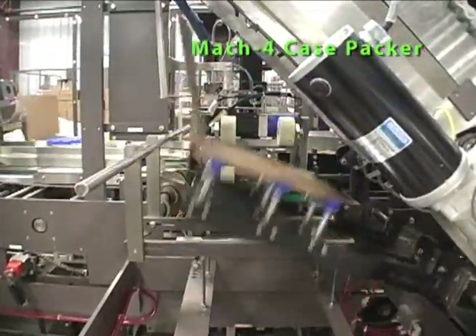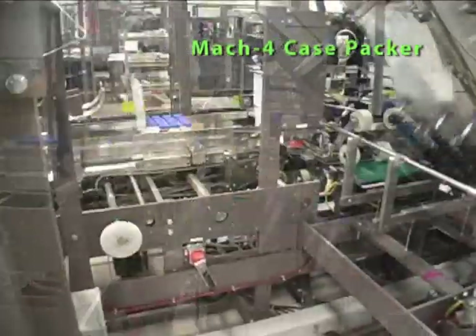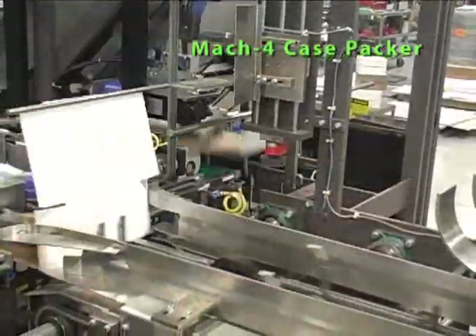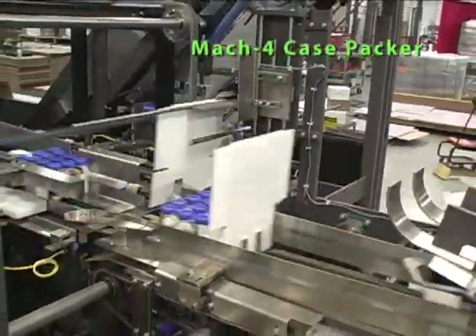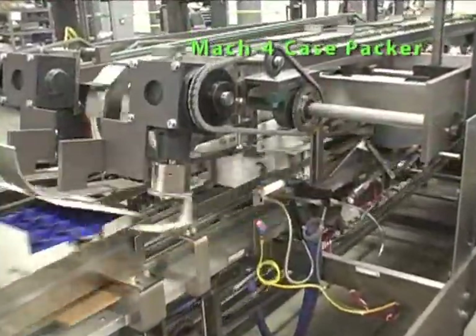Nip roller traps in the case transfer area ensure positive transfer of the case blank over to the flights. Position and speed of the product transfer unit in relation to the blank allows for continuous pack pattern loading into the L-shape case.